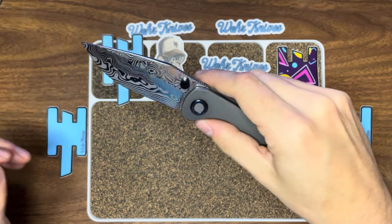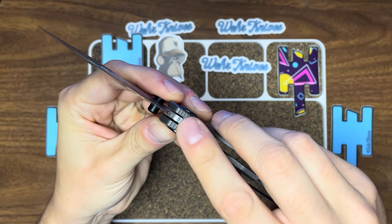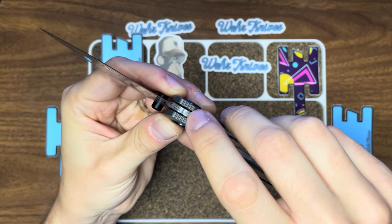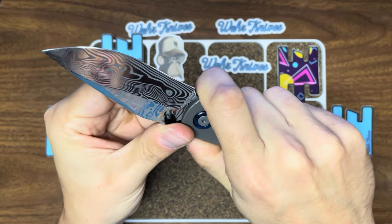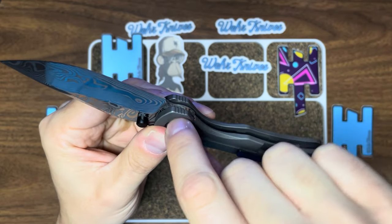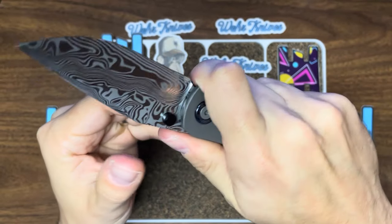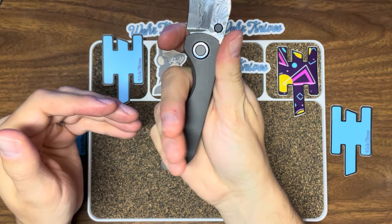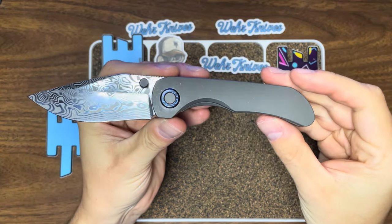Fantastic action with the thumb as well. Something to note: there's jimping right where your index finger is supposed to fall. So when you grip the knife, you have some added texture — it does provide decent grip because you're pulling down and your skin will go into those little grooves. It's not too sharp, not too deep, but it provides a decent bit of grip there. And then the rest of your fingers fall into the knife very nicely. The ergos are actually really good — for such a small knife, the ergos are very good.